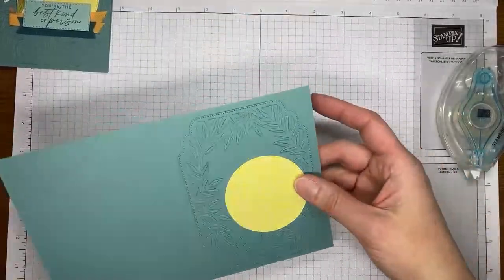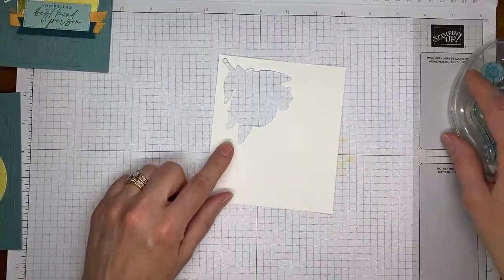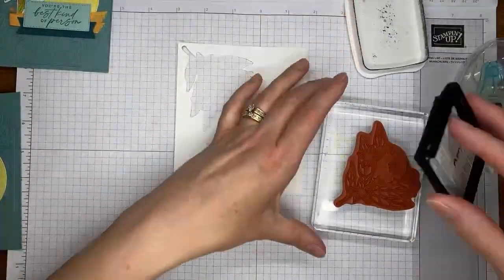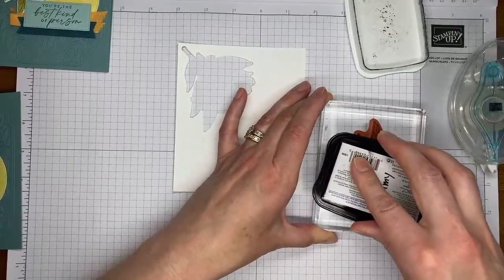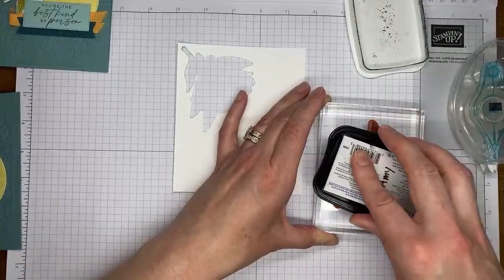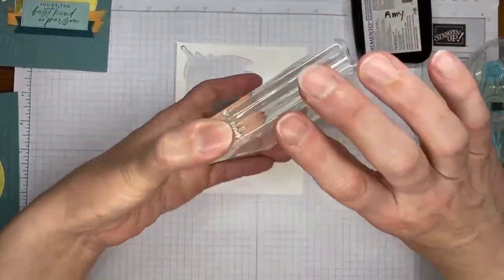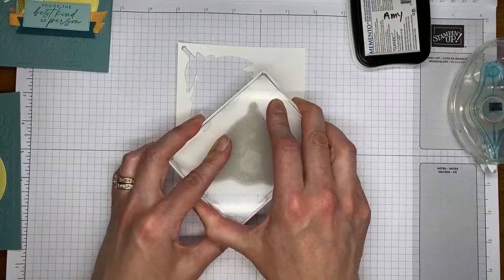I'm going to take this and stick it right about there — it's a little bit off to the side. Next up, we're going to do a little stamping. I've got this little piece of Basic White cardstock and Tuxedo Black Memento ink, and we're going to ink up the image from the Citrus Blooms stamp set.